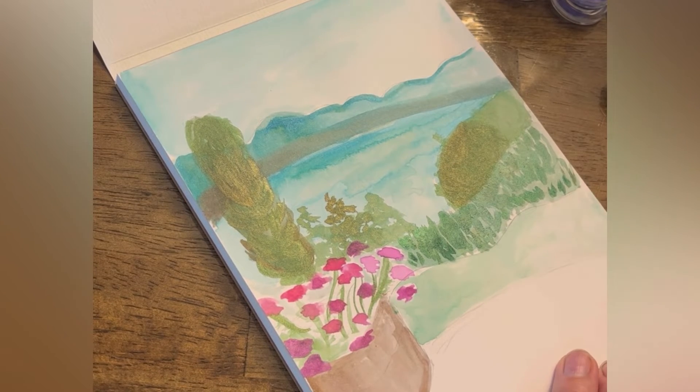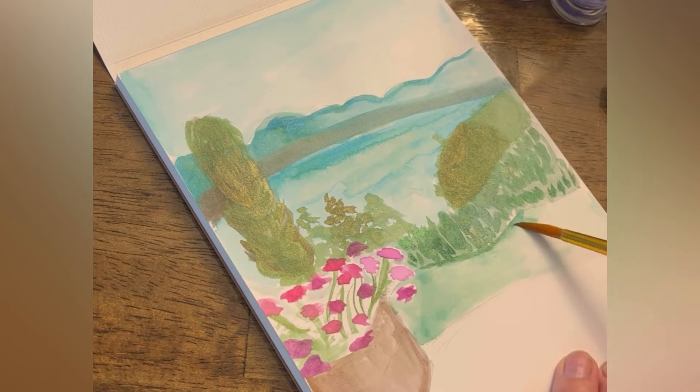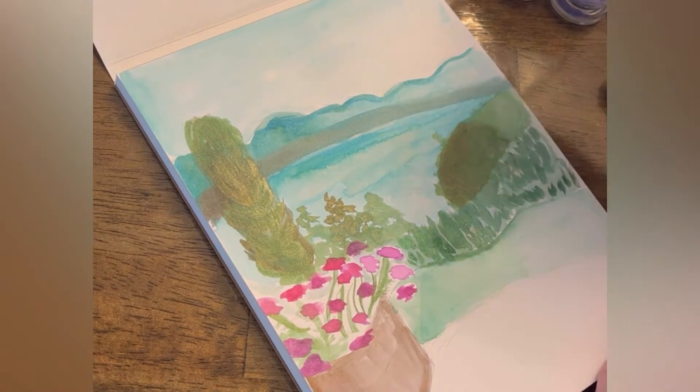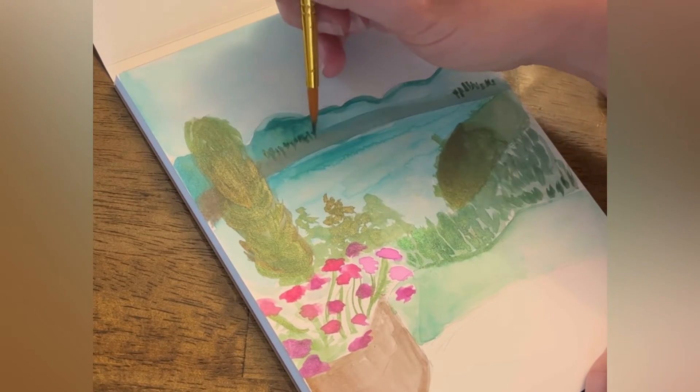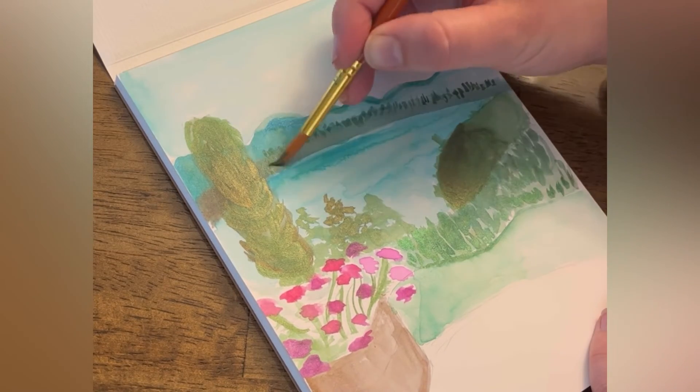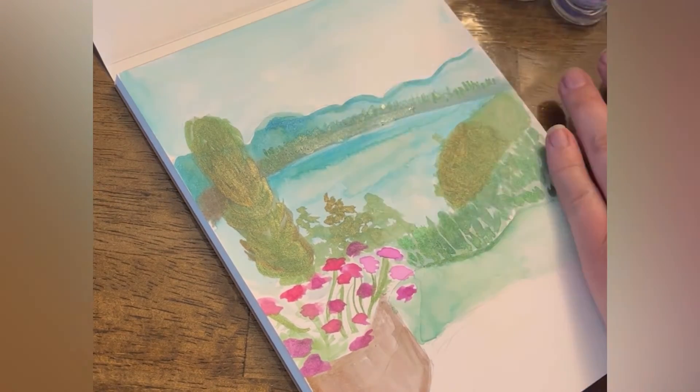Now you can see that this landscape just has different layers. We were kind of sitting up on a hill looking down at the lake, so I'm giving a different color and shade to each layer of the landscape. Coming back with a darker color in the background to give some trees.